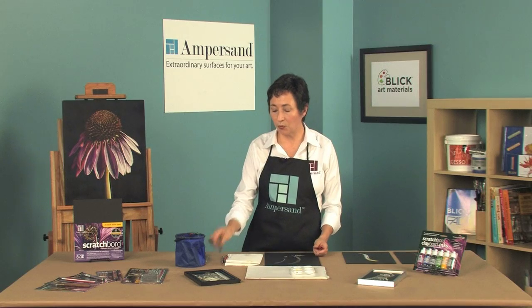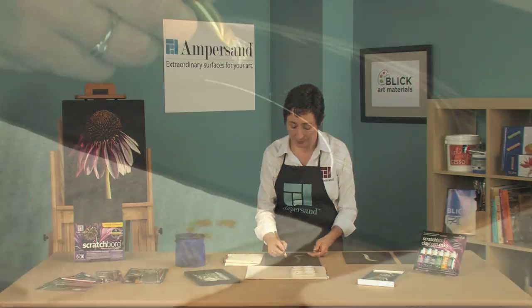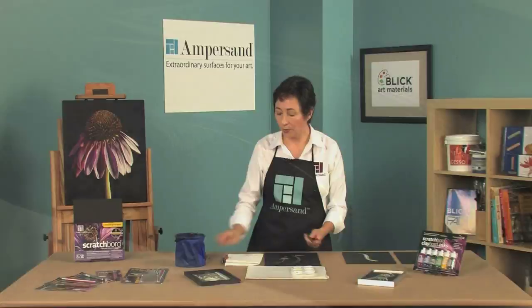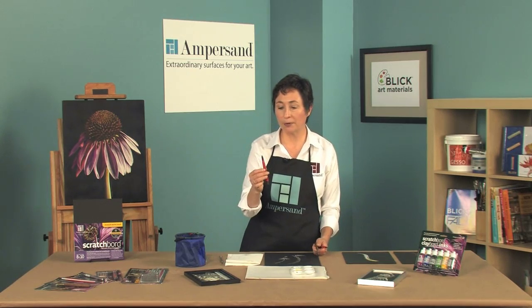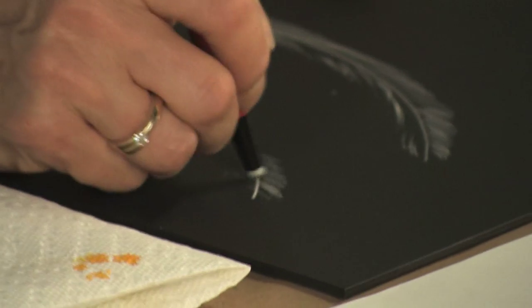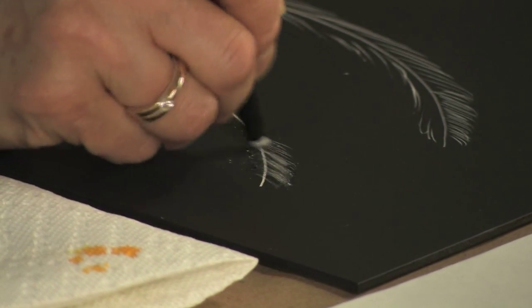We also have the wire brush, which is great for hair textures and grass. We also have this wonderful fiber brush eraser, which you can come back in and get these really wonderful soft tonal values with.